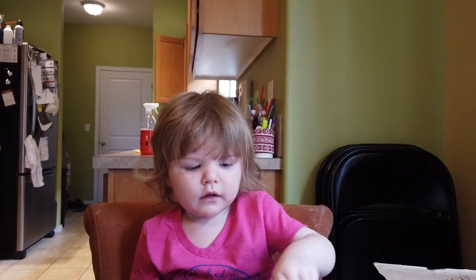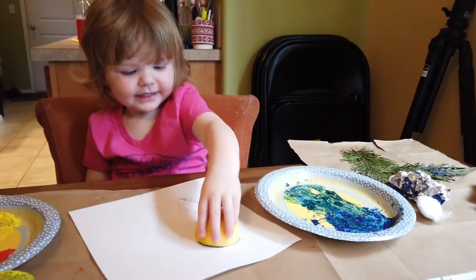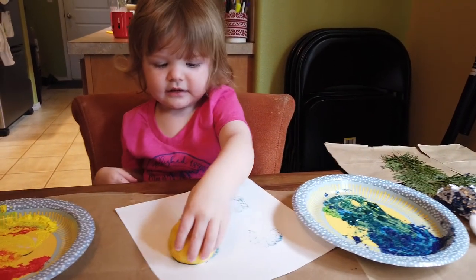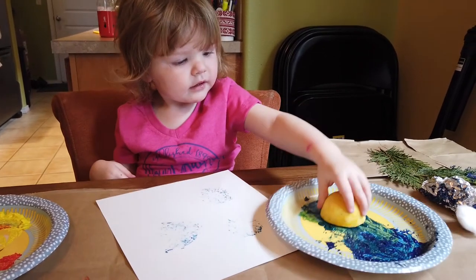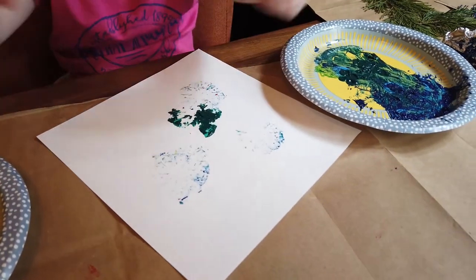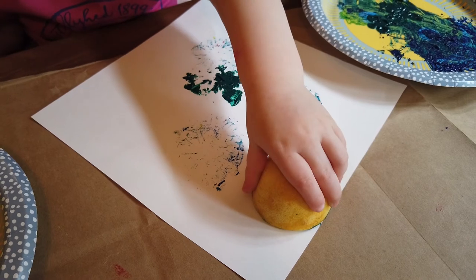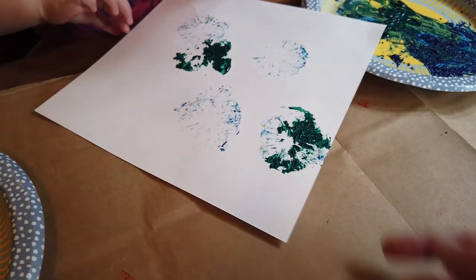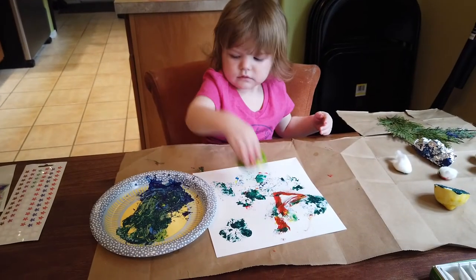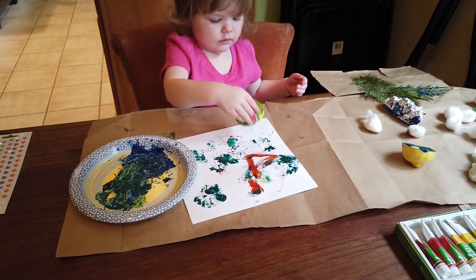I have another assistant to try this out. What's your name? Clementine. And what are you doing? I'm stamping. What are you stamping with? A lime — it's like fireworks! Yeah, it does look like fireworks. Can you put a little bit more paint on it so we can see it better? There you go — let's see what it's going to look like. Let's make some cool green fireworks. That's really fun!